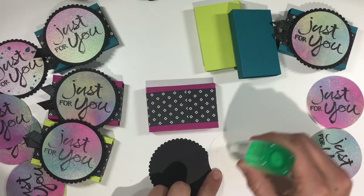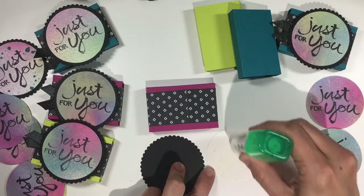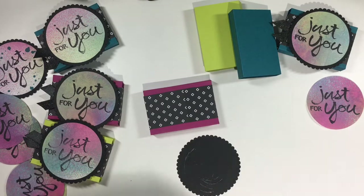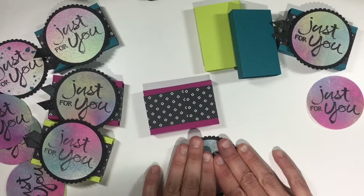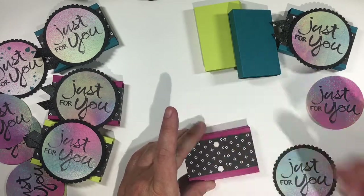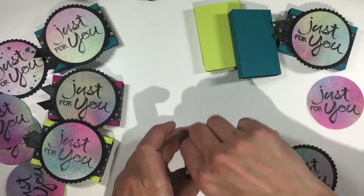I used my layering scallop circles to cut out a basic black scallop circle, and I'm going to layer my sentiment piece right on top of that using Tombow glue. There was an imperfection on that circle from punching the paper while it was still wet, so I switched to a better looking sentiment piece. Now I'm putting mini dimensionals onto my box — four of them — so that my circle won't flatten once I put it on.